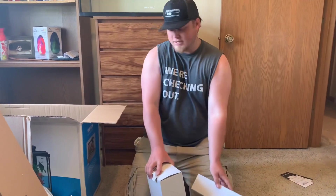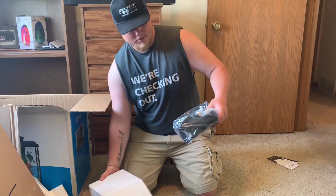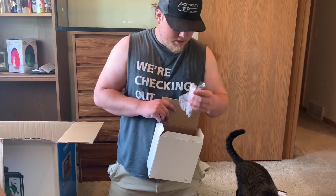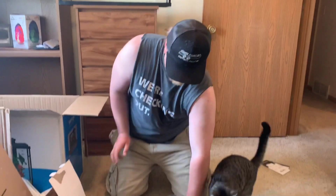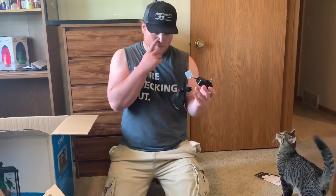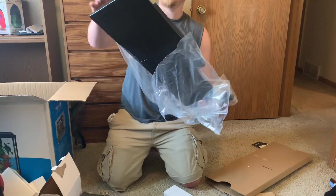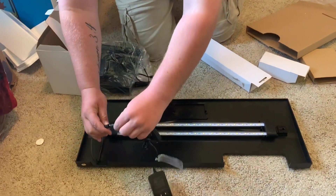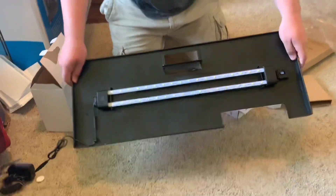Now we'll go through all the little boxes that came with it. This is going to be the filter — Top Fin filter. Nice filters; we've got the big one on our 75 gallon and never had any problems with that. This must be the test tube vial. And this must be the cord for the light, which is right here. So this is the hood — the LED light is built right into the top of it. This will just go right in there, plug it into the wall, flip the switch on. Pretty cool that it's built right into the hood.